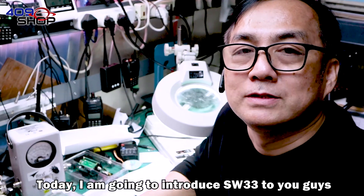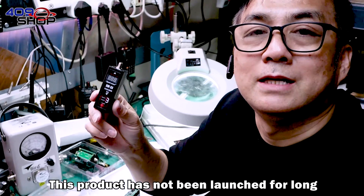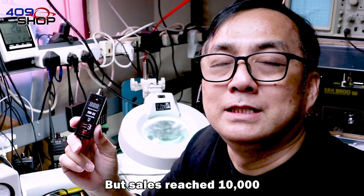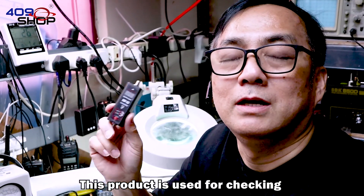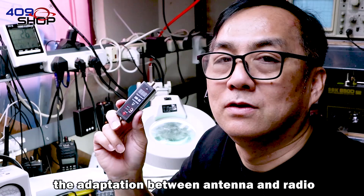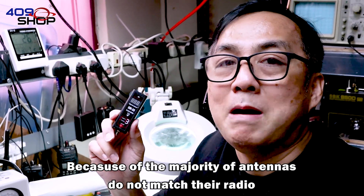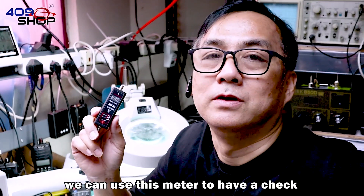Hello everyone, today I'm going to introduce SW33 to you guys. This product has not been launched for long, but sells richly — 10,000 units. This product is used for checking the adaptation between antenna and radio. Because the majority of antennas do not match their radio, we can use this meter to have a check.